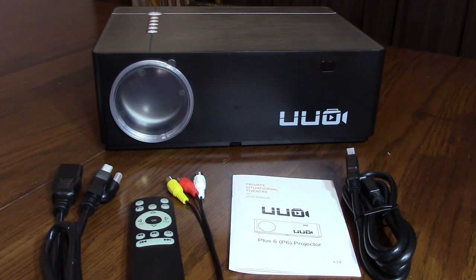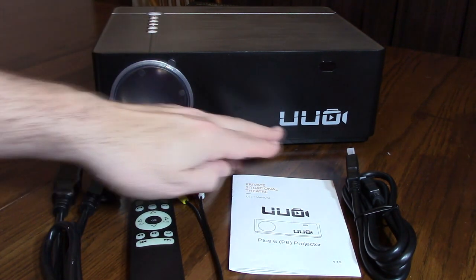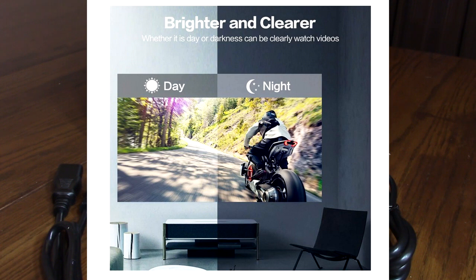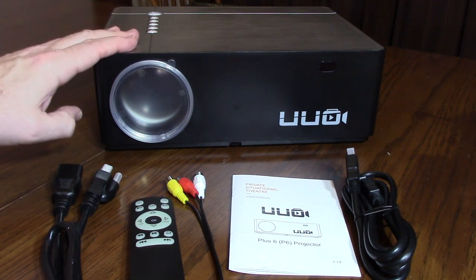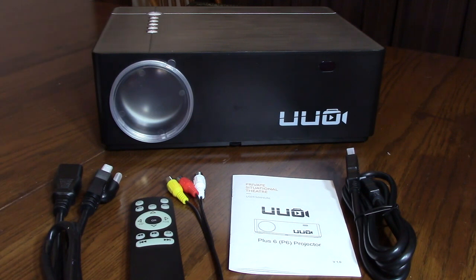Hello again, this is Robert Veach here. This is my video review of the UUO brand. This is their 1080p projector, the model P6. Now let's go over some of the features, then we're going to show how to get this set up and make the keystone adjustments and test this out, because it has a lot of features on it.